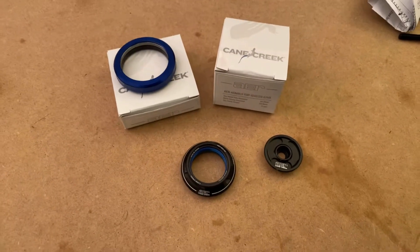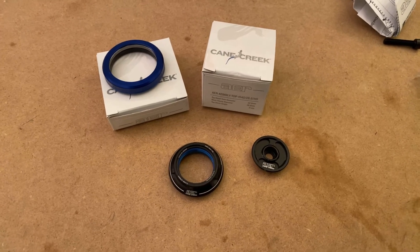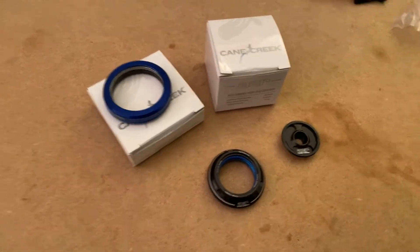Hey, everybody. So this is part of the new Mondraker Podium build. Every bit of this bike, just like every bike that I do, is very specifically thought out.